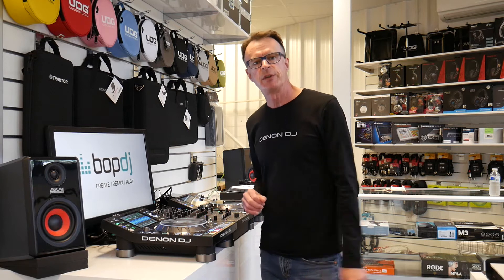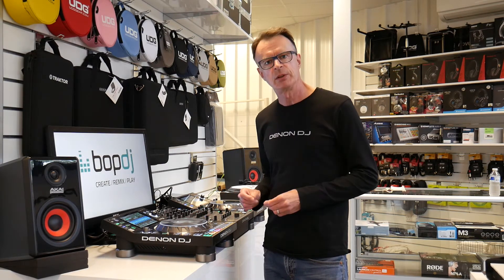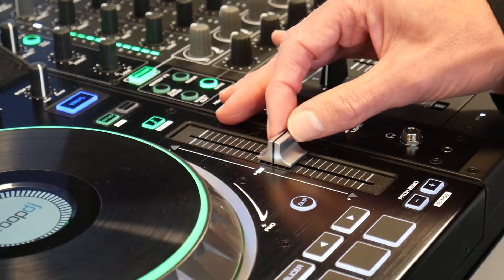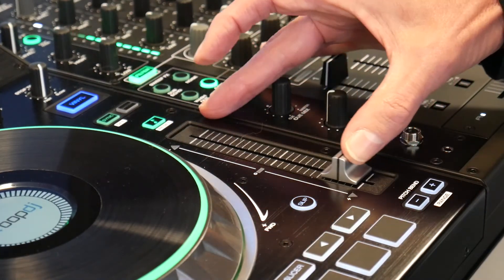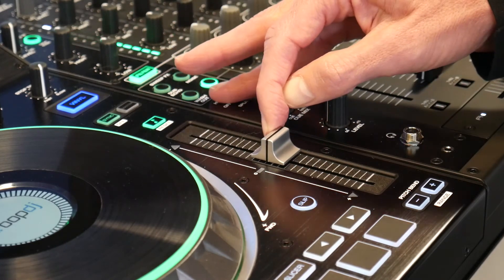Another great feature of the SC5000 Prime is class-leading time stretch technology. This allows you to lock the musical key and then make extreme tempo changes of plus or minus fifty or even a hundred percent.